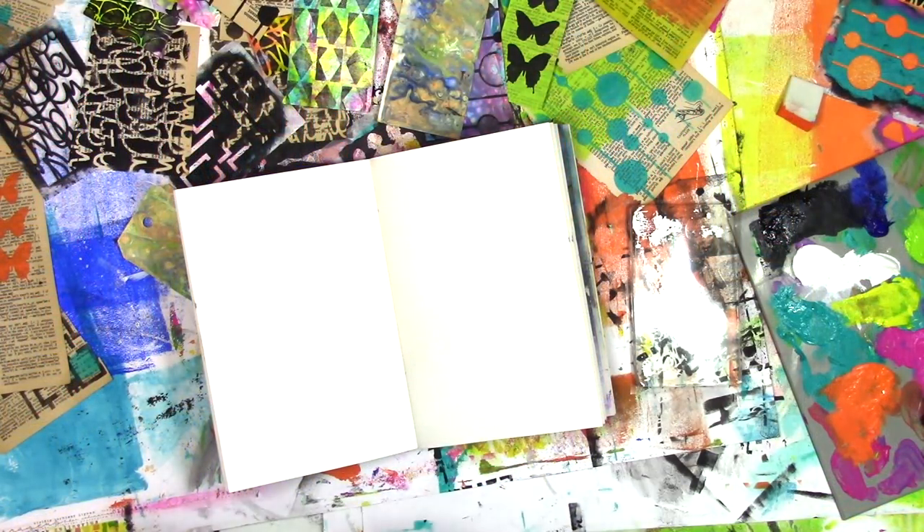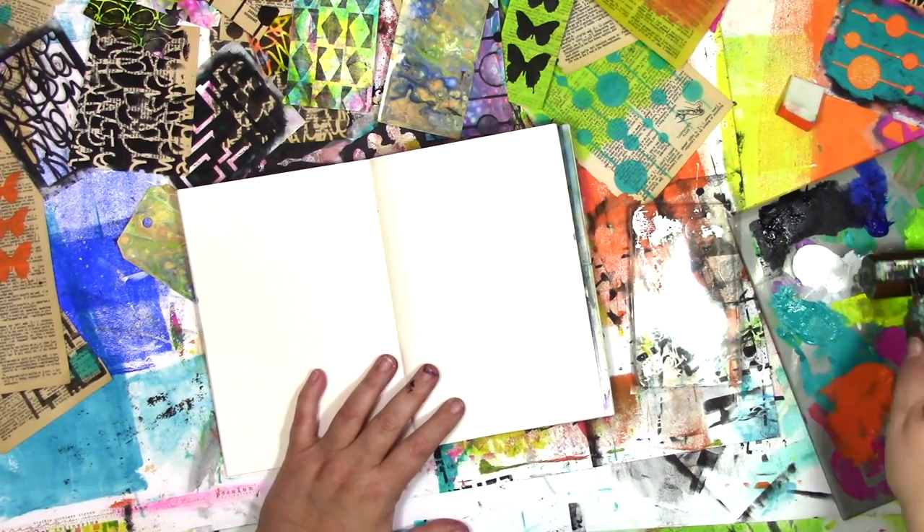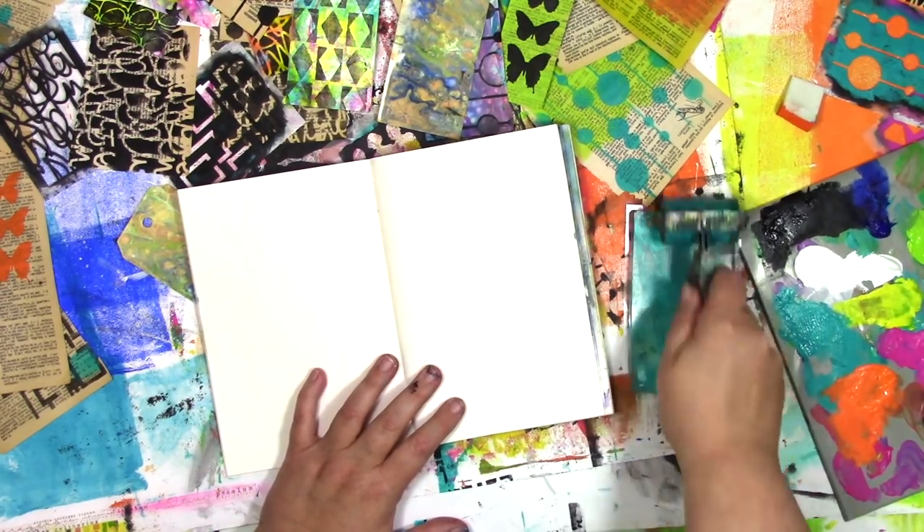This art journal page started with some gel printing. Now I know a lot of different gel printing techniques, and you'll never believe which one I chose to use for this page. There's actually a reason why I chose that one, but it might not be what you think. Of all the possible things that I can do with a gel plate, I am going to do one of the simplest things with it here.